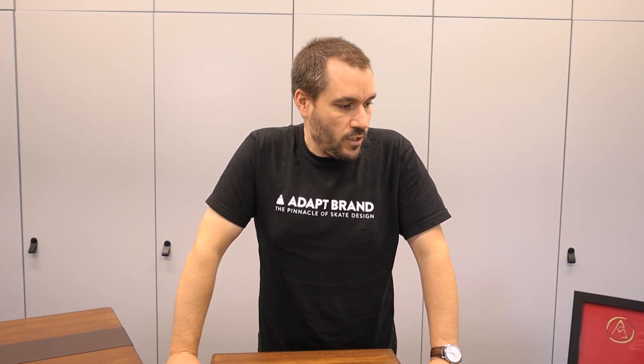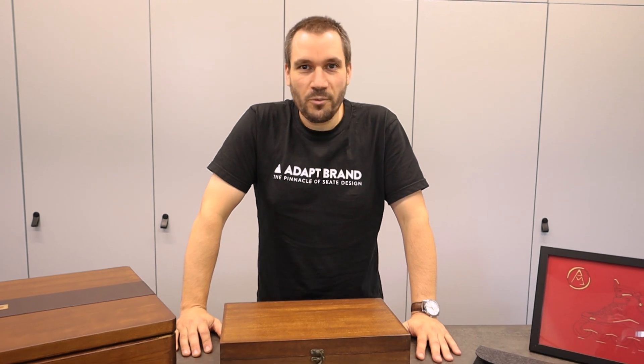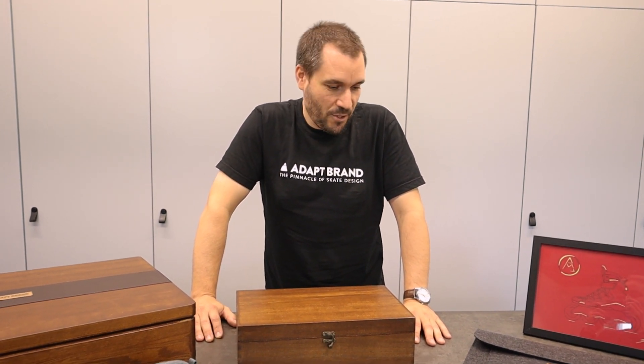Hey guys, we have something very special today. We're normally letting other people do the unboxing, but for this project — since there's only one of one — we're going to do the unboxing ourselves and share a bit of the project. What we have here is the SPX, the Superleggera 10-year edition, one of one, made for Rich. It's going to Texas, and before we send it off to DHL, we're going to show you around what you get with a very expensive one-of-one skate, fully hand-built by Adept.